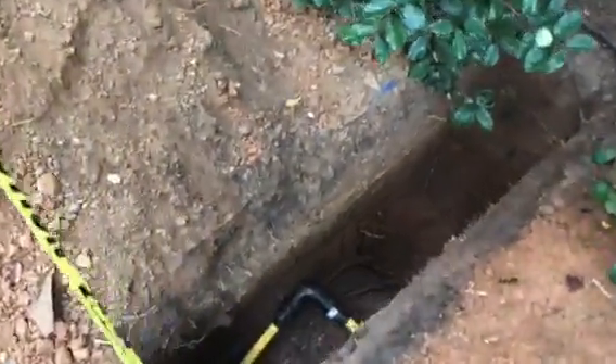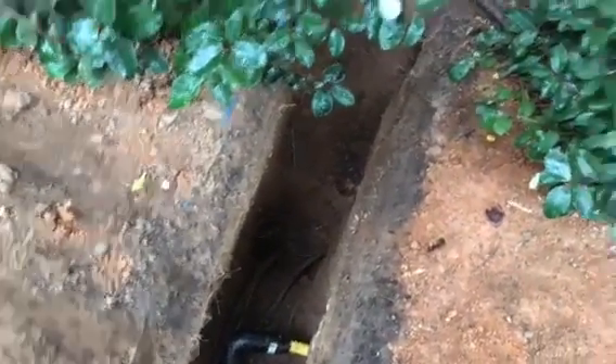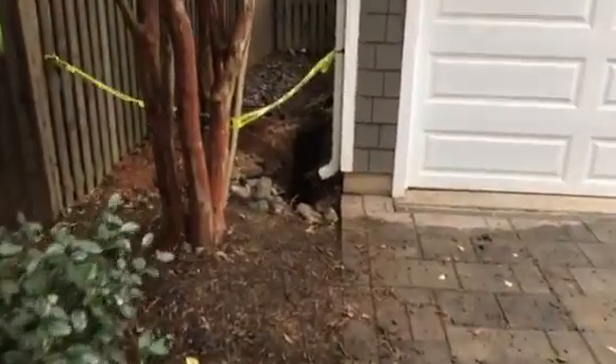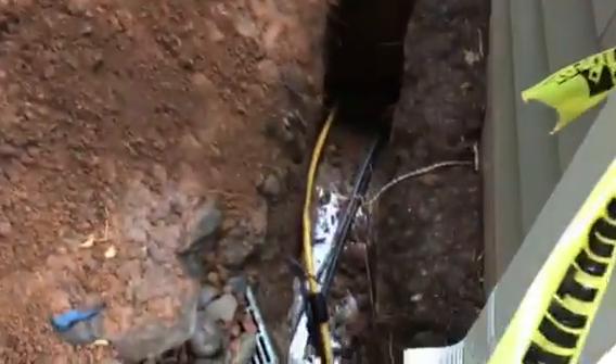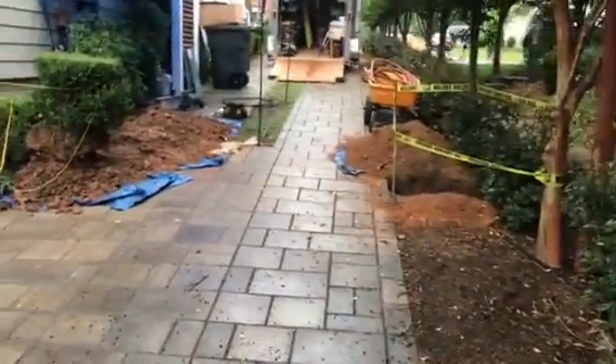So we have our gas line installed, and then down below that, as you can see, the electrical wiring. And then it shoots back here by the garage. We have all of our wiring and gas in there. And as you notice, we don't have to tear up the entire yard to do this process, so it saves a lot of time and money.